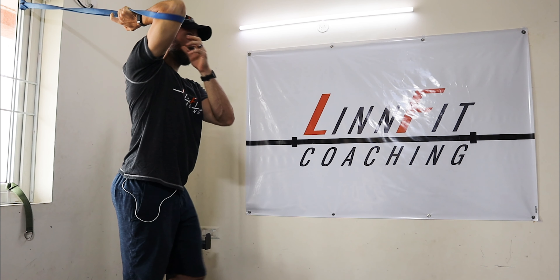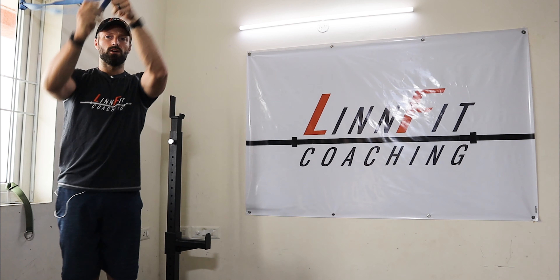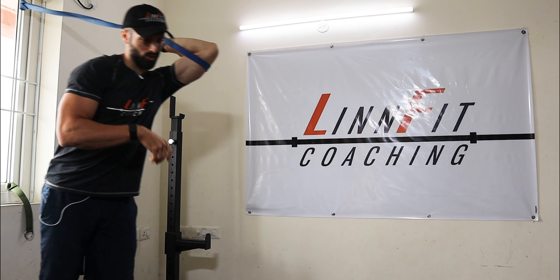Let's go super quick — slowly come out of that. Man, that was an aggressive stretch. I'm going to switch sides. What you do to one side, you've got to do the other. You don't just give one arm love — you've got to do both of them.